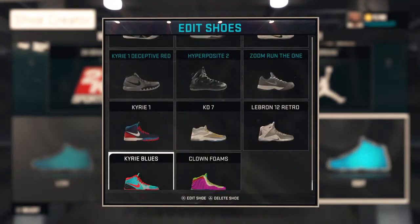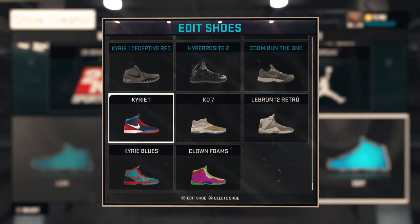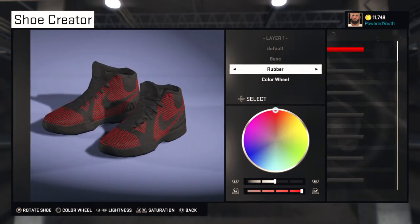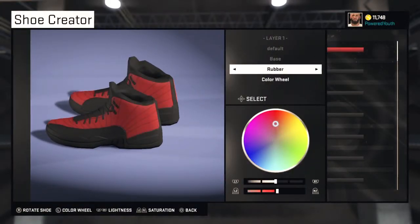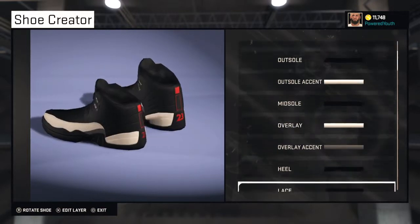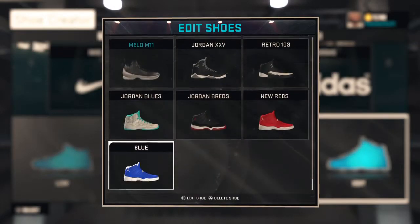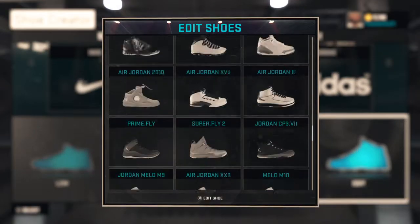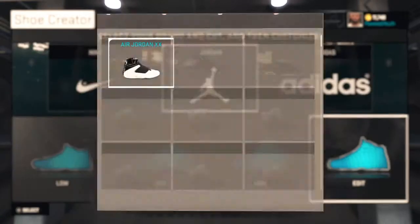Right now I'm gonna be editing some shoes that y'all can customize with me. We're gonna do some Kyries. Let me just show y'all these shoes real quick — these shoes are fly. These shoes have no laces; they look better that way. If you wanna make these, 10 likes. The Jordan Blues — they're not much, but I'm about to customize some shoes now.